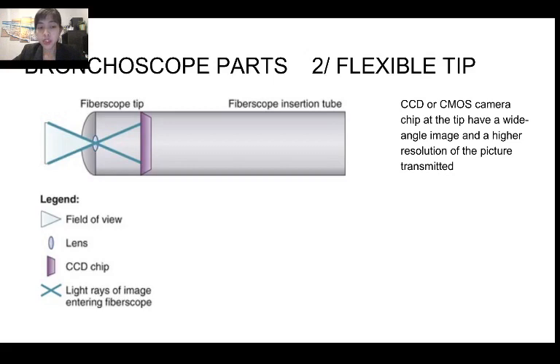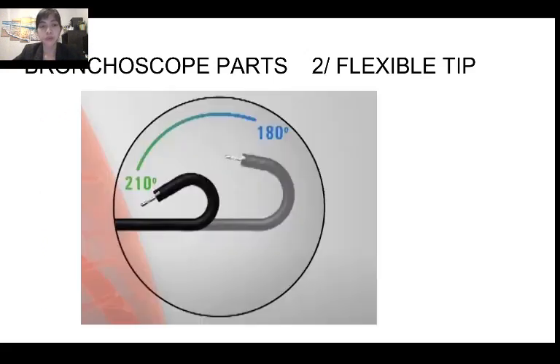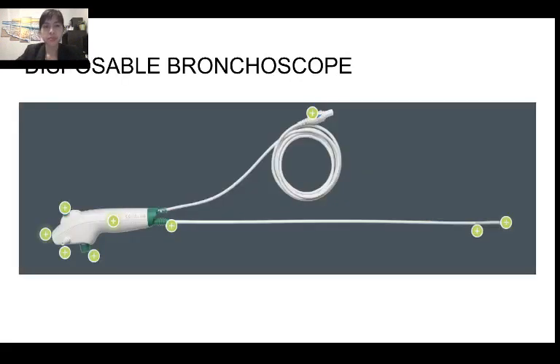The tip can also have different types of chips to increase the angle of view as well as the resolution of the photo. The flexible tip has different types of angulation as well — the more advanced the bronchoscope, the higher the angle, ranging from 210 to 180 degrees. This is a picture of a disposable bronchoscope, which is seen very often in the ICU. It is very cheap — only $300 compared to $2,000 for a regular bronchoscope.